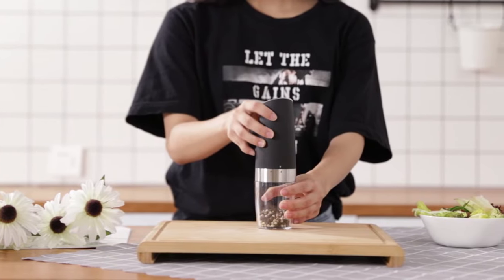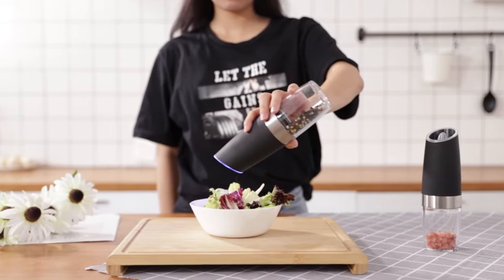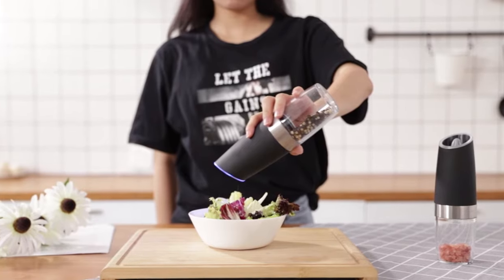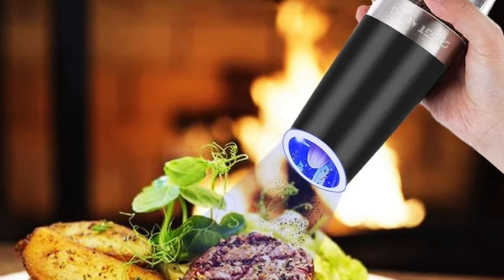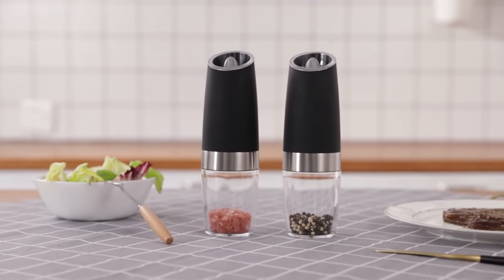Adding a touch of sophistication to this pepper and salt grinder is the blue LED light. Not only does it provide brightness, but it also offers a gentle and elegant glow. With this blue light, you can easily see the amount of pepper, salt, or other grains you add to your food, ensuring precision in your seasoning.